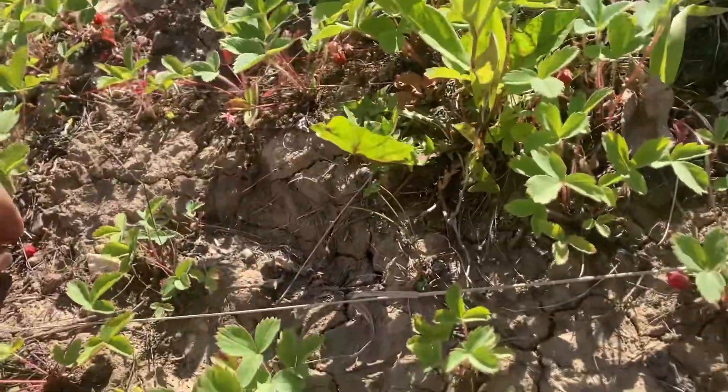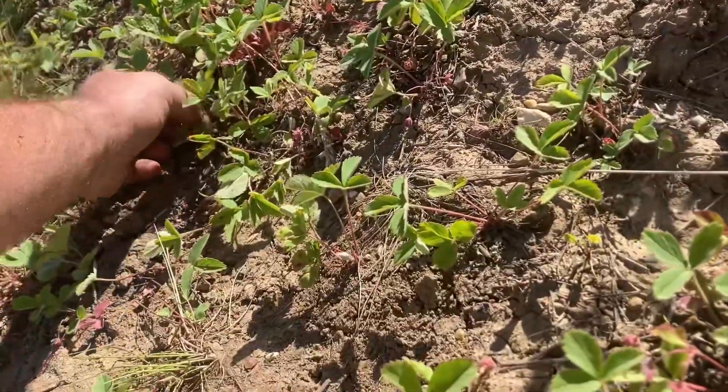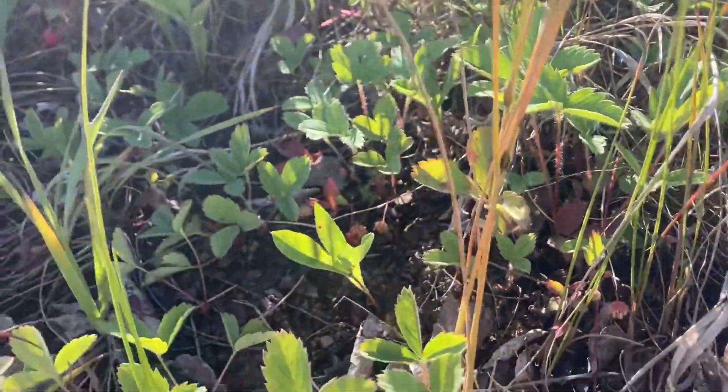We also took a little bit of time this afternoon — we went out and picked some wild strawberries, so pretty excited about that. We've got stompy feet over here. They don't like to pick, they like to eat, obviously. But the strawberries are doing really well this year.